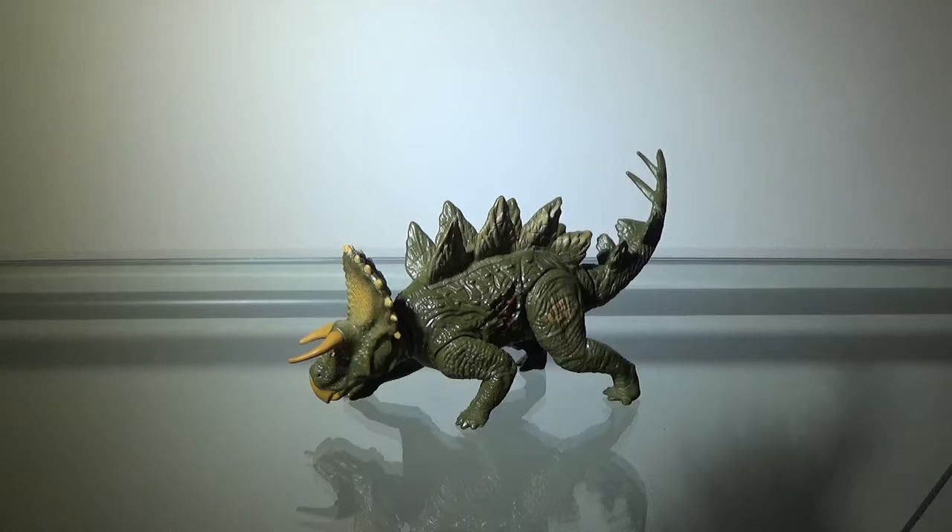It didn't look bad or anything, just the concept of a Stegosaurus-Triceratops hybrid that was going to be in a movie. At that point, I kind of thought this movie might suck. At the end of the day, Jurassic World is, in my opinion, just okay. It's nothing special. And I'm kind of glad this wasn't in the movie.